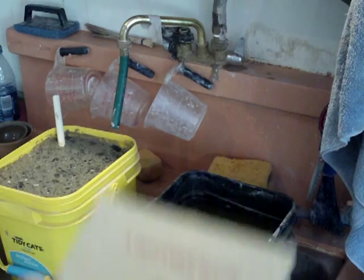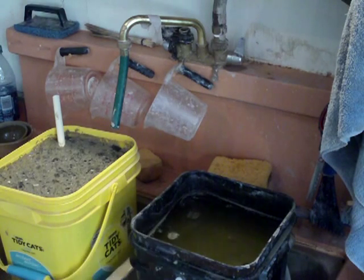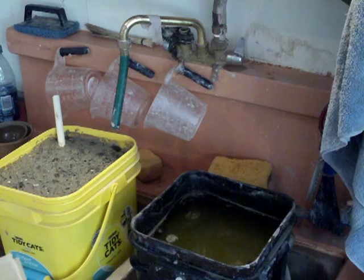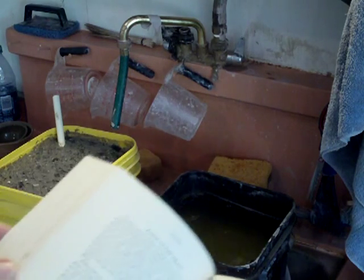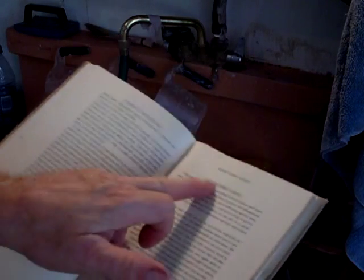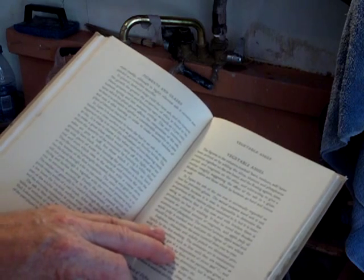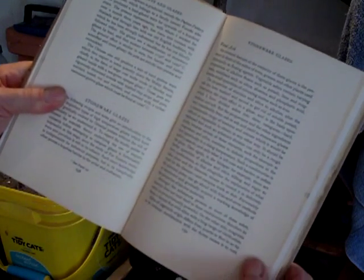You'd be surprised — this is my granddad's book, the potter's book. And in here there's a section on vegetable ashes, wood ash. Wood ash is one of the most basic glaze ingredients that has been used since time immemorial.